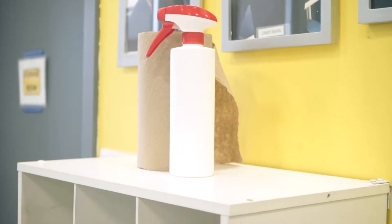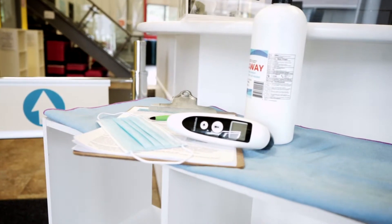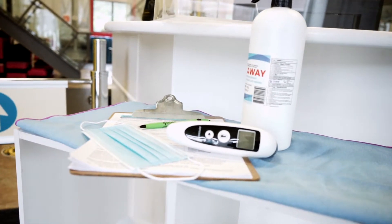Please bring only what you absolutely need for your workouts. Some cubbies are still available along with disinfectant bottles to clean both before and after usage. When you arrive, we'll be taking your temperature and providing hand sanitizer. You will notice that we have directional markers on the floor in the gym and all the different areas, and our machines have been spaced six feet apart.